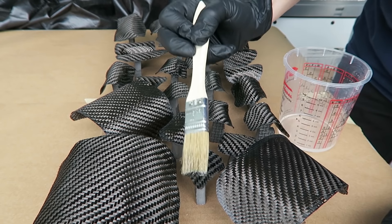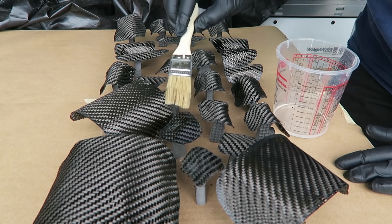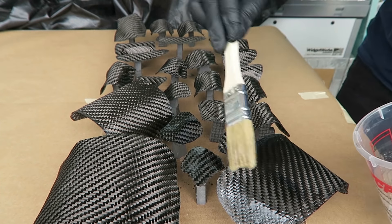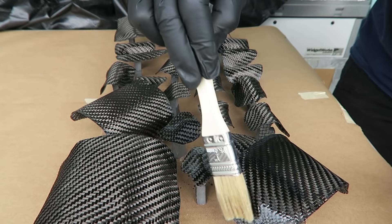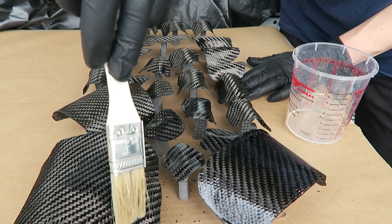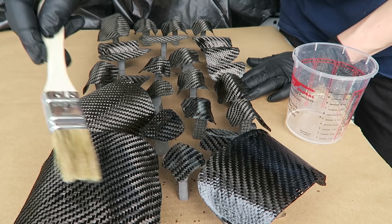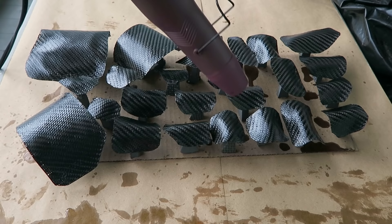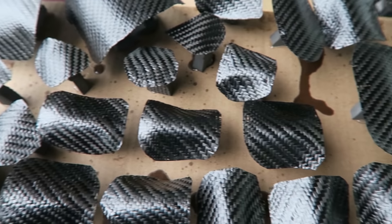I'm coating the edges with glue to see if that keeps the carbon fiber from getting little snags in it as I dab it on. The goal of this one is just to get that first level of saturation all the way through before we start building up the more aesthetic coats. So far I'm not seeing any snagging, so that's good. I think this is going to be the solution for doing these pieces with this method.